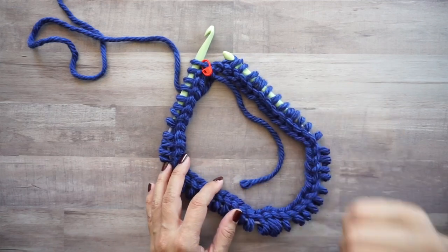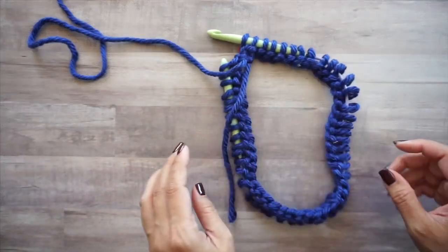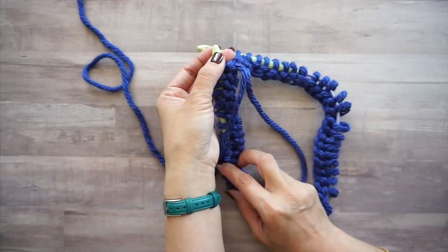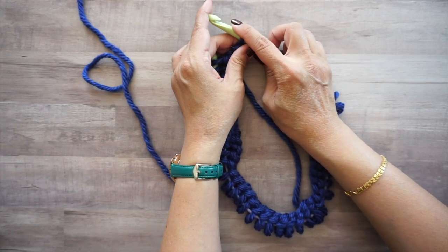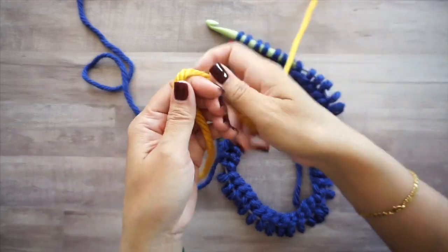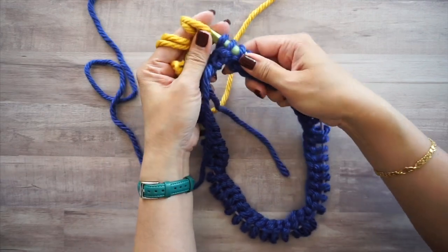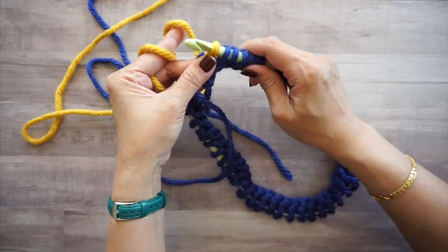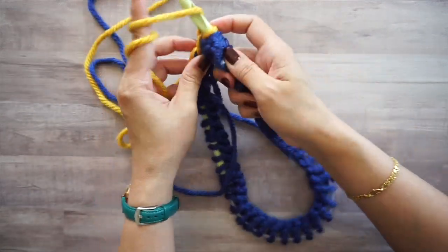Once you've gone around and picked up loops all the way around, turn your work. We were working with one hook end — now start your return pass with the other end. Grab your contrasting color (the yellow), create a loop, place it on your hook, and pull through for your chain one.